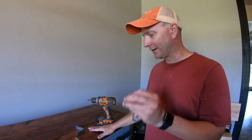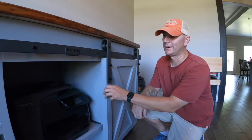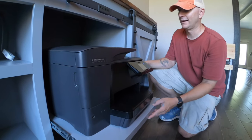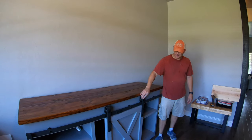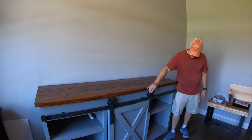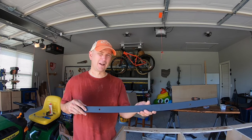We have the top in place — I'm going to attach it with these brackets. I wanted to hide the printer behind the barn door but still have access to it in case I needed to pull it out, so I put it on a shelf that has drawer slides. I can pull it out, open it up, change the ink or whatever, and still push it back in and keep it closed behind there. We're all finished — this is how it turned out. It has the sliding barn door so we can hide our printer and still have access to it, but other than that it just looks like a cabinet. If you like this video, go ahead and give me a thumbs up. Thanks for watching.